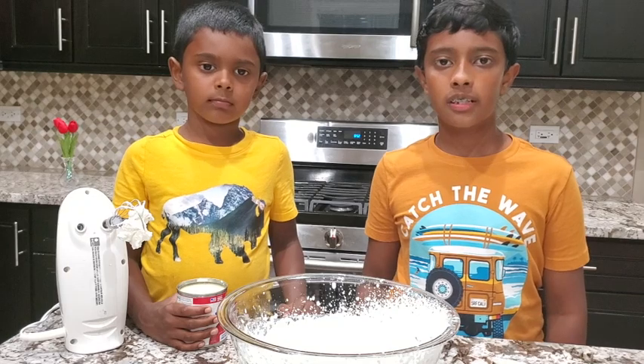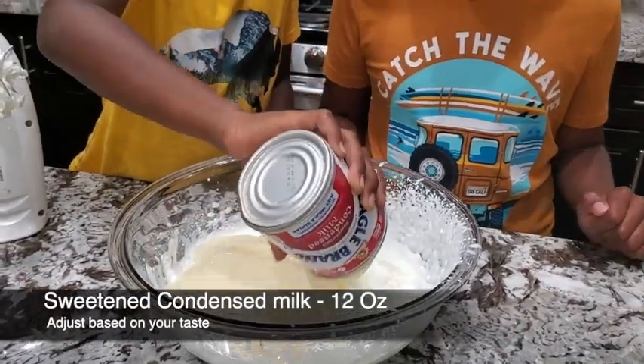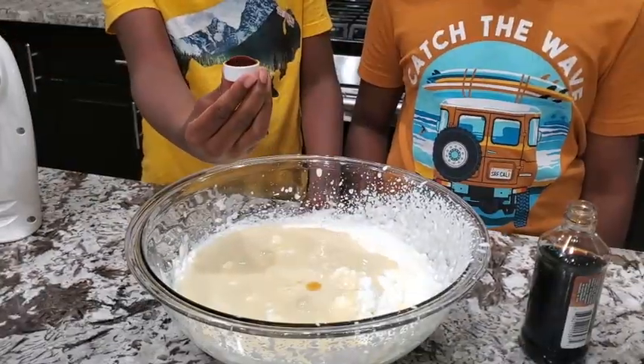Now let's pour sweetened condensed milk. Now add vanilla essence.